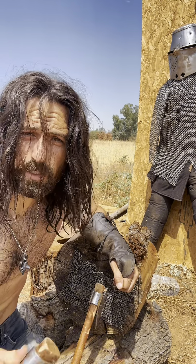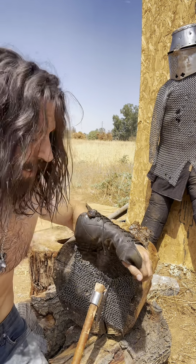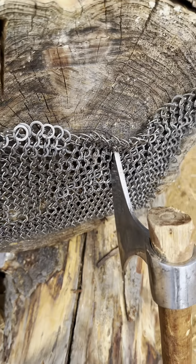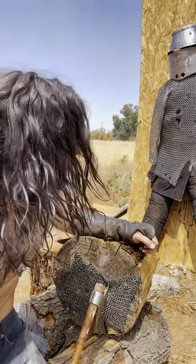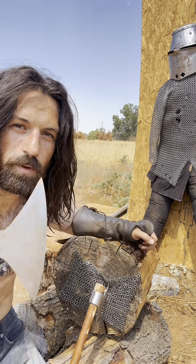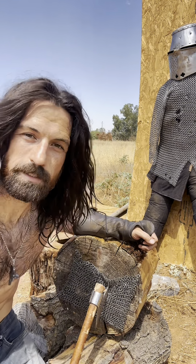The thing about these throwing axes is they actually have a really high point on the top. You can see I hit that throw just about perfect where it actually punched into it, threw it, and stuck into the wood. That was different than I expected, but I think it was all because it had that tapered point — it's not a flat surface. It actually hit in at that angle and did some work.